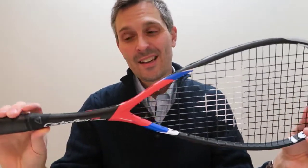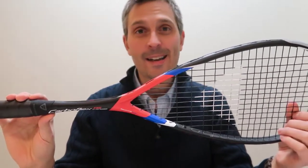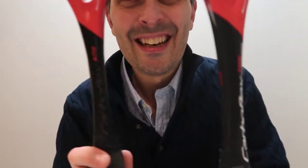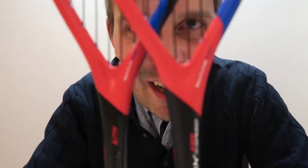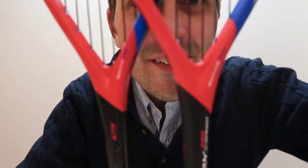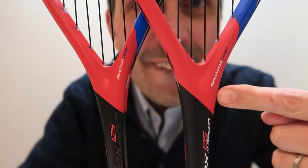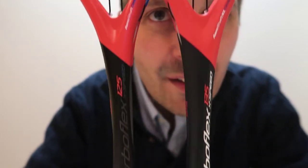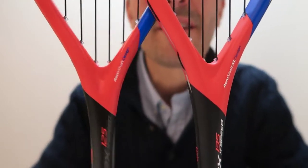This is the heaviest of the X-Speed range, and crucially it has a slightly thicker shaft. This is the 135 on this side — you can see the shaft is a bit thicker than the 125, which is what I have in my other hand.